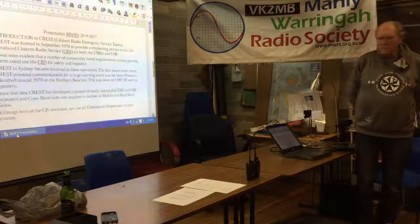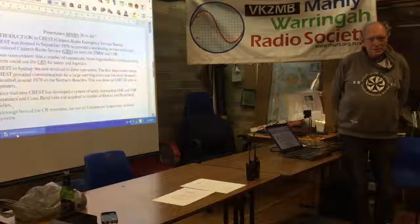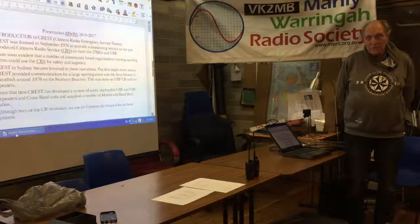CREST was formed in September 1976, so we're 41 years old. It was to provide a monitoring service on the recently introduced UHF CB when it came in. We sort of became aware after that that there are other users of this fabulous, cheap, free radio — not that they were cheap at the time, but they were still pretty good.